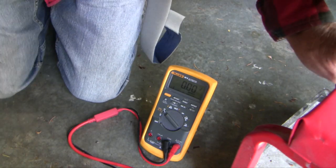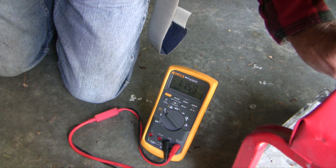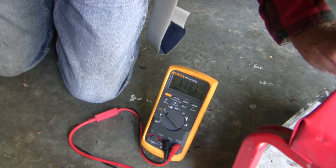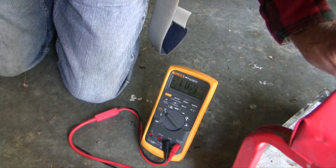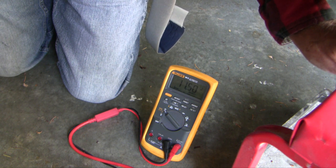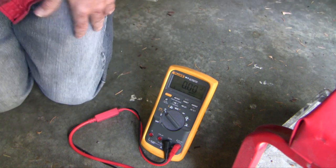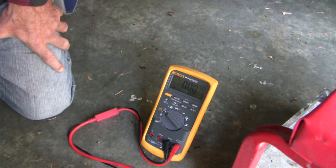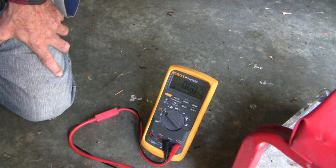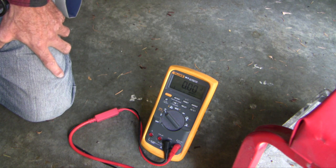I've got the LoadPro all hooked up. We'll unlock the doors, press the LoadPro — it drops very minimally. We go to unlock, press LoadPro — again a very minimal voltage drop. So we know the current is fine, there's no problem with the wires leading up to the actuator. The problem has to be in the actuator itself.